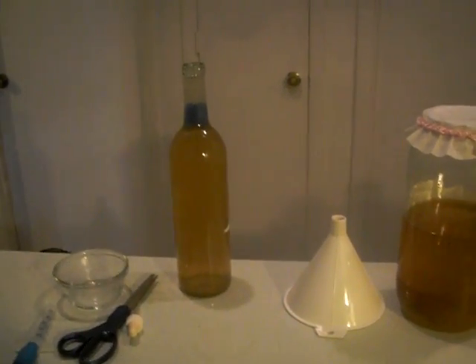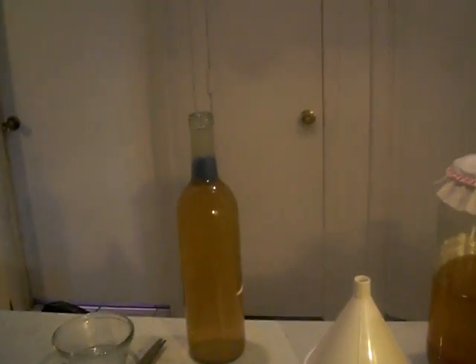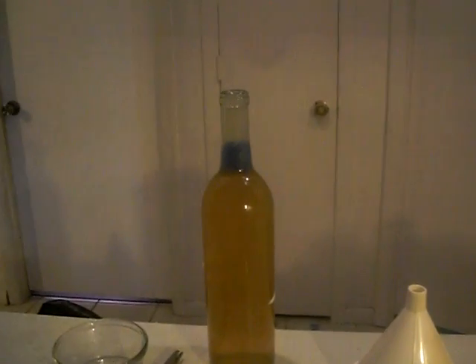Hello everyone, welcome back for part two of how to harvest vinegar eels. Last night we set up our long neck bottle for harvesting vinegar eels, and I'm not sure if you can see in the video, but that top part is extremely cloudy with pure vinegar eels — nice clean vinegar eels.